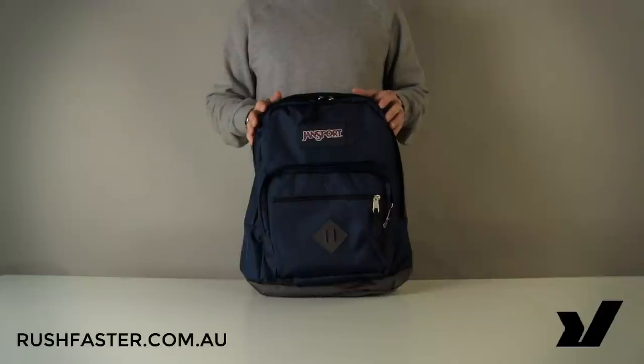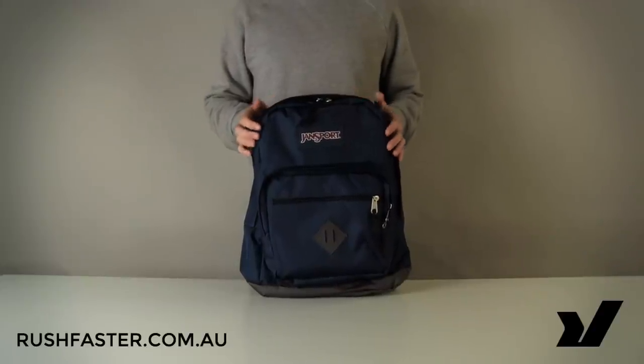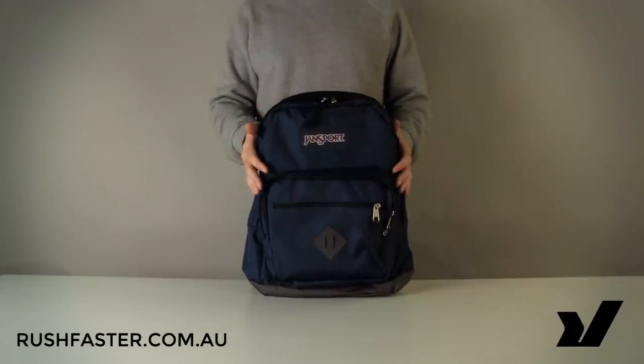Hey, this is Adam from rushfasta.com.au and today we're going to take a look at the Jansport CityScar laptop backpack.